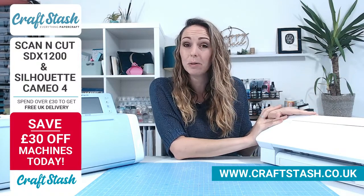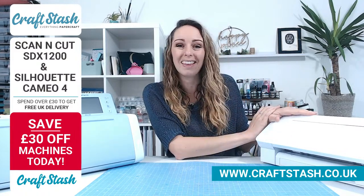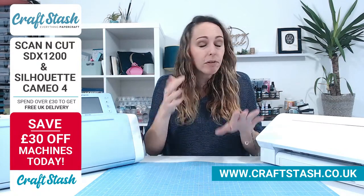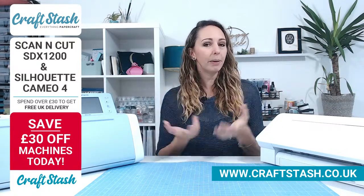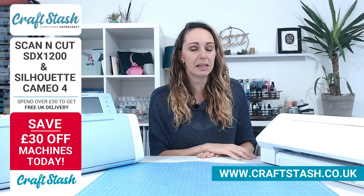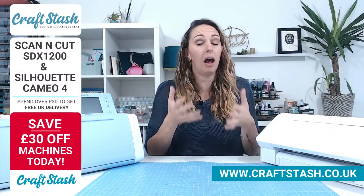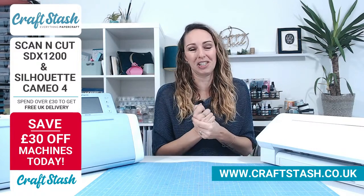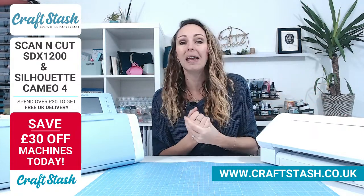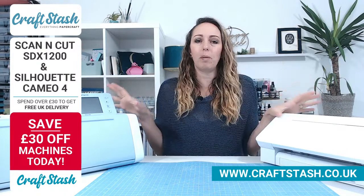I used to have a Silhouette — it was my first ever electronic cutting machine, and it's come along so far since then. If electronic machines scare you, or you bought one and it's still in the box, stay tuned. I'm coming to you not as a presenter or an expert, but as a traditional crafter. I'm used to die cutting more than anything. I'd love it if you could ask me some questions — pop them in the comments on Facebook or YouTube.